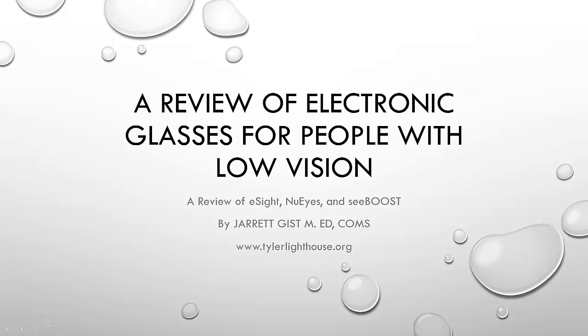Hey guys, this is Jarrett Gist with the East Texas Lighthouse for the Blind. Today I wanted to do a review on electronic glasses for people with low vision. Specifically, we're going to be looking at eSight, NuEyes, and CBoost.